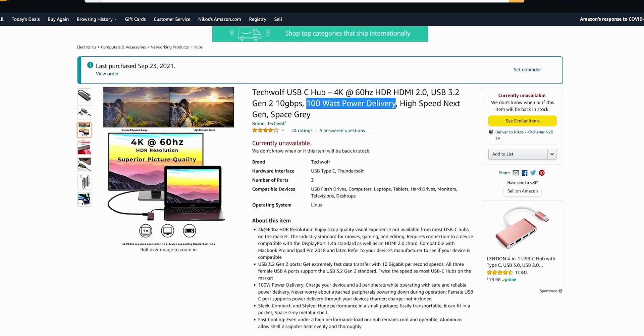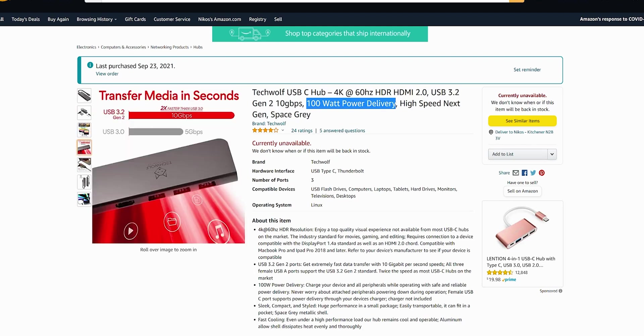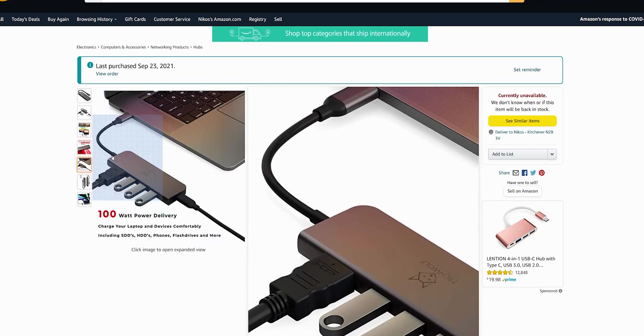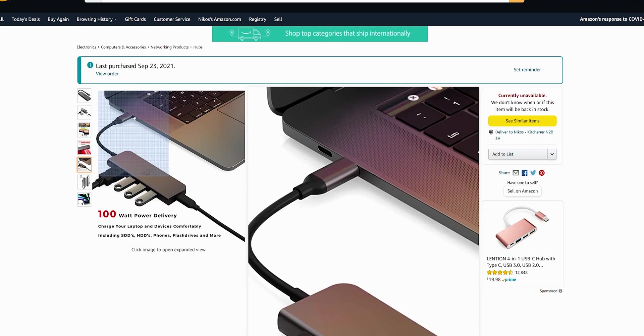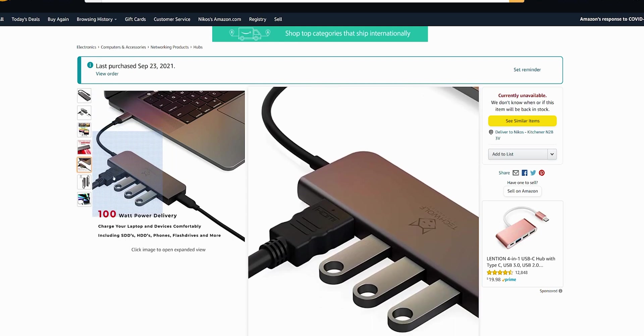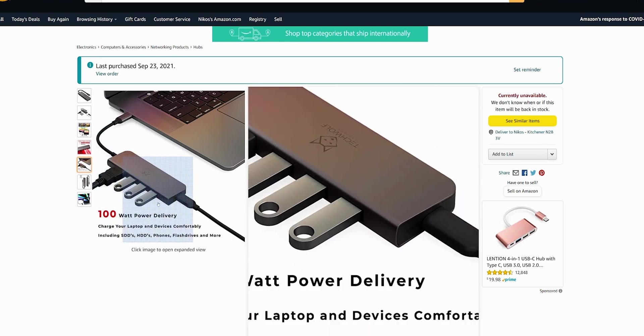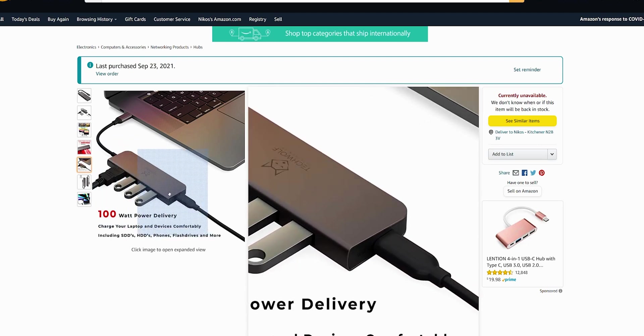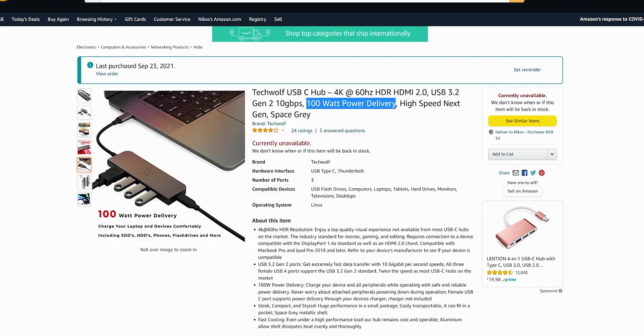The connection coming out of this unit connects to any laptop or computer, and your data feeds through here and then shares across the other four connections. With this PD delivery you should have 100 watts and you're off to the races.